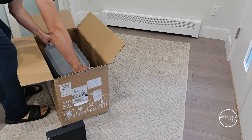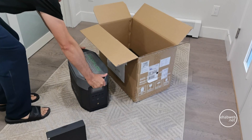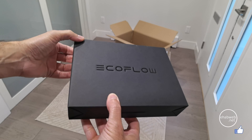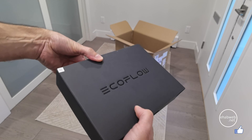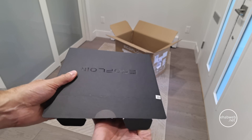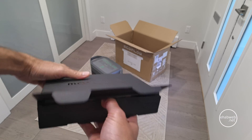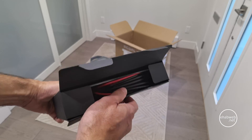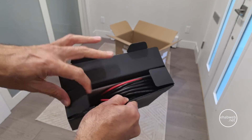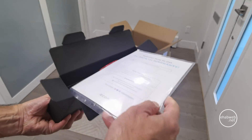I did buy it on sale and I bought it directly from the EcoFlow website. My experience so far — really good actually. I ordered it on Monday and got it on Friday. The build feels really solid, really good quality — it just feels solid.